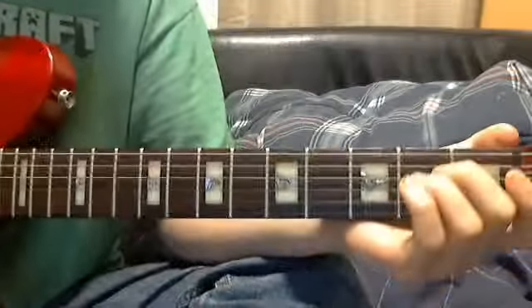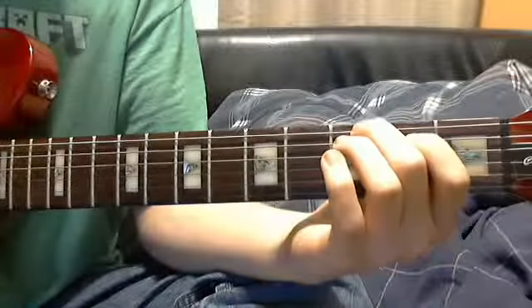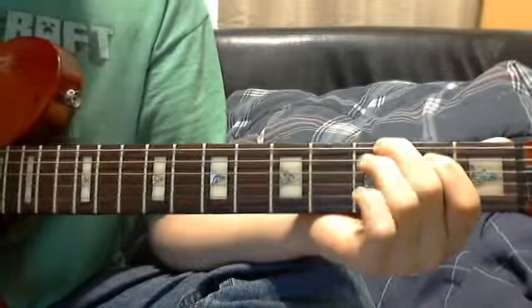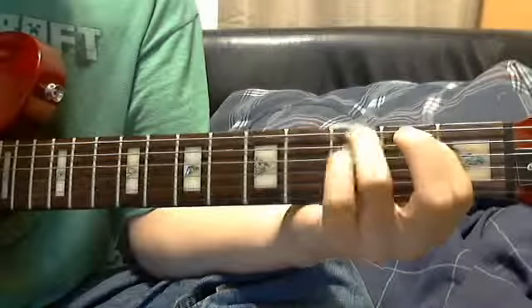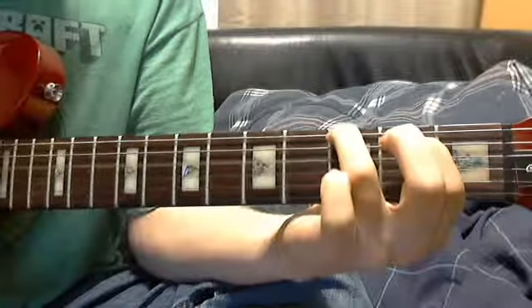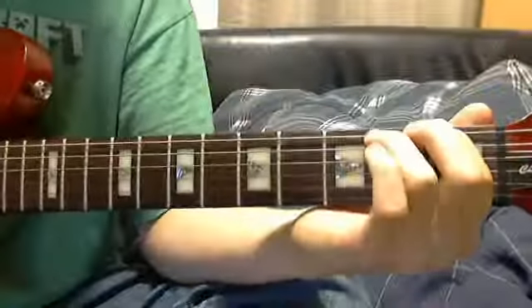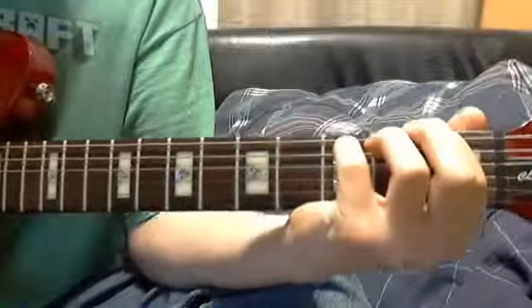The second part is you go to the first string, third fret, second string, second fret, and you play down to the fourth string. Then you go to the first string, first fret, third string, second fret, and strum down to the fourth string again.